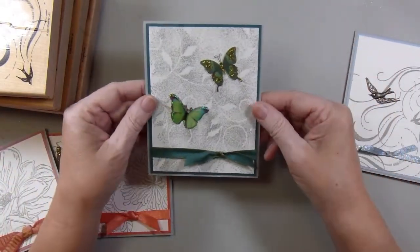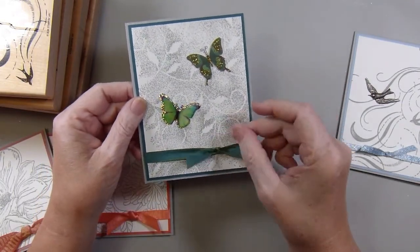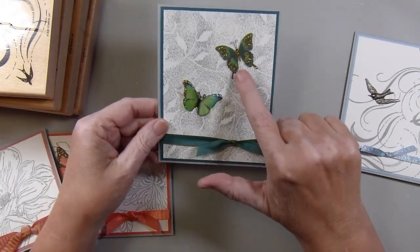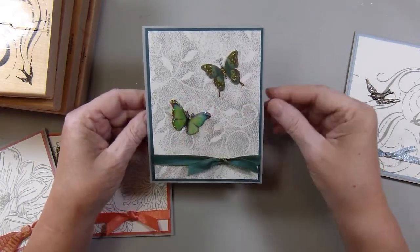And then this one is Pretty Peacock. This is a reversible ribbon — Pretty Peacock and Old Olive. So I used the Pretty Peacock side, but I chose some butterflies in more green tones to kind of tie the ribbon together.